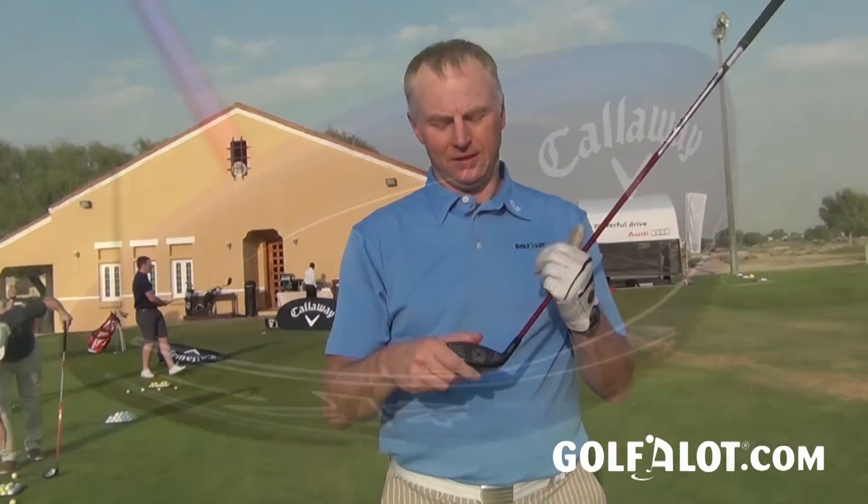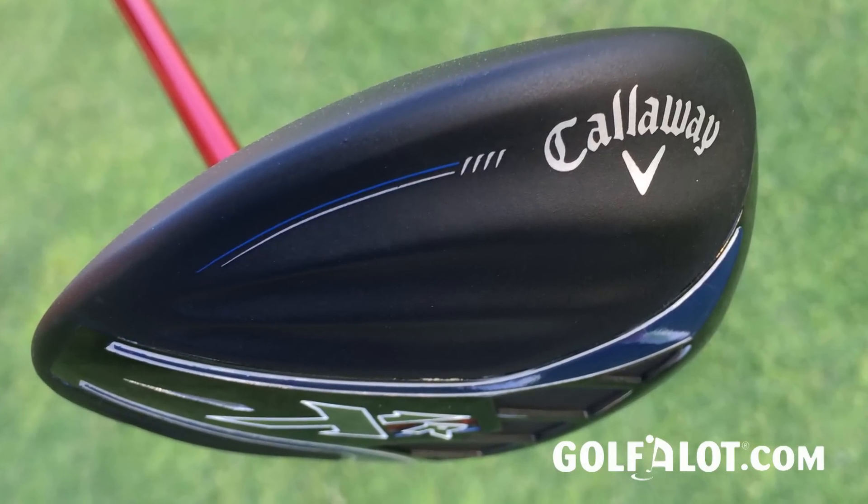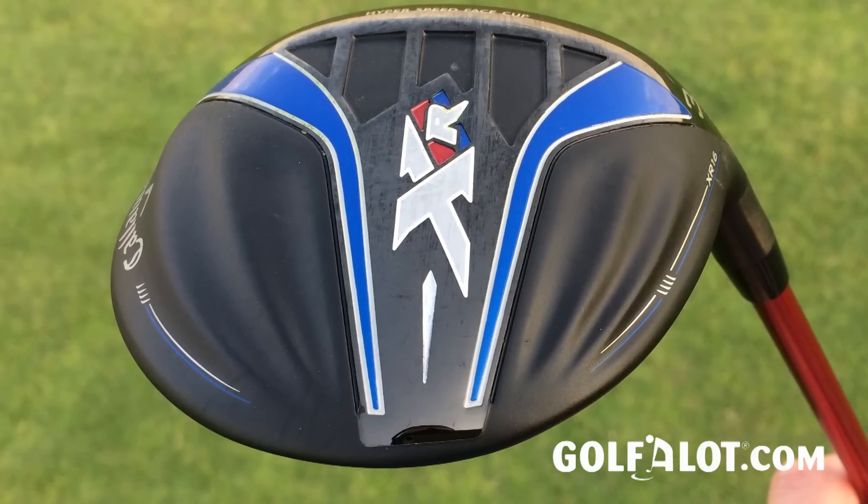Callaway have always been very good at fairway woods and with the XR range they're one of the best in the market. Now with the 2016 XR you've got a fairway wood that's been slightly improved in a couple of ways. There's a lighter, thinner crown and also the sole has been cambered a little bit more, both left to right and front to back, in order to make it more playable from slightly longer grass.